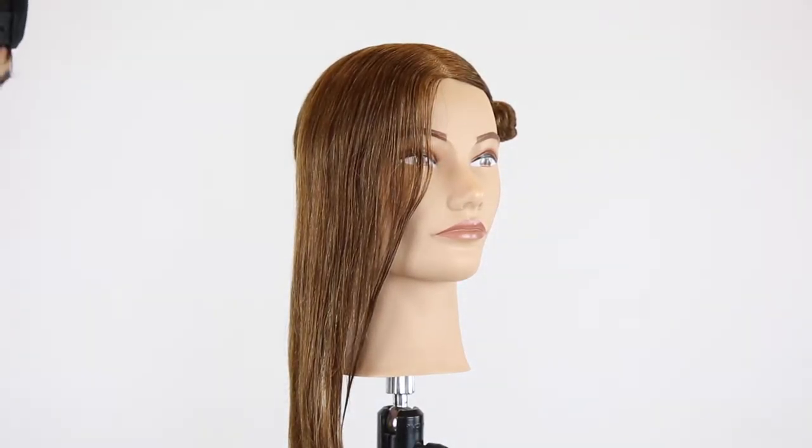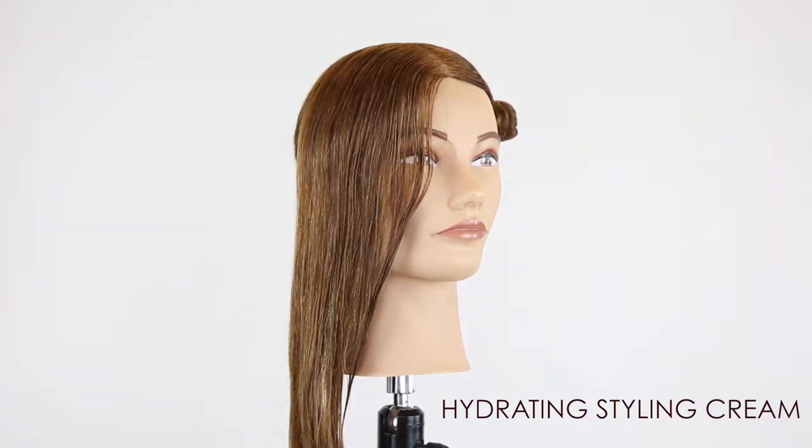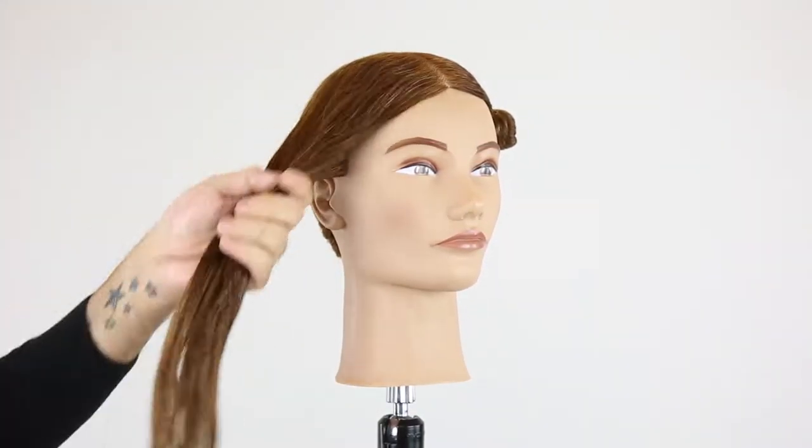We're starting with the rope bridge. We're going to take a pump of the Hydrate Styling Cream and Styling Gel Strong, emulsify together and apply mid-length through ends before we begin.